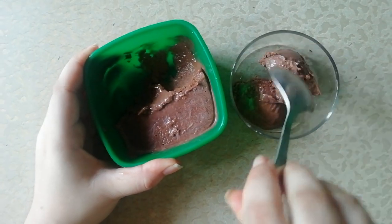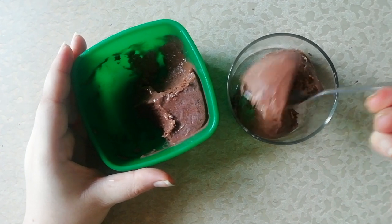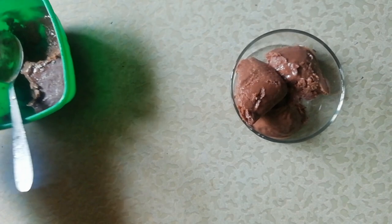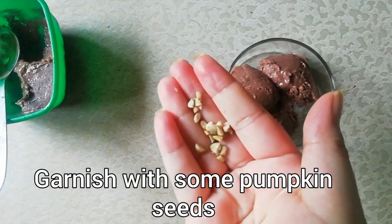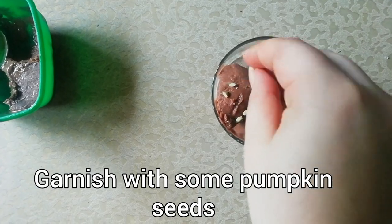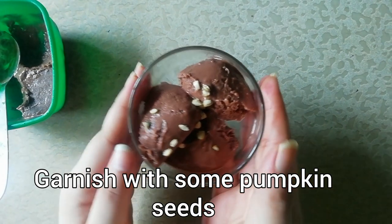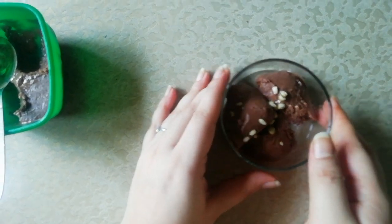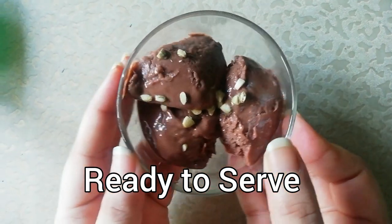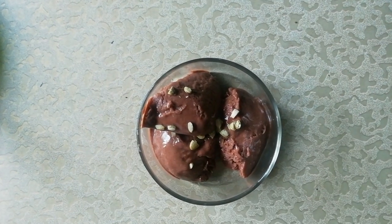Your chocolate ice cream is ready. You can add colorful sprinkles on top, or cashews and raisins if you like. Share and like this video.